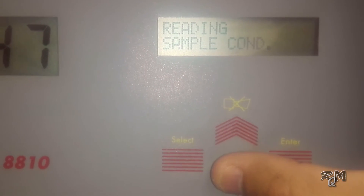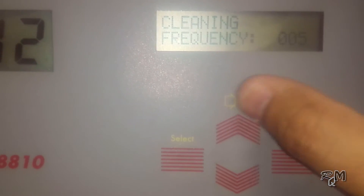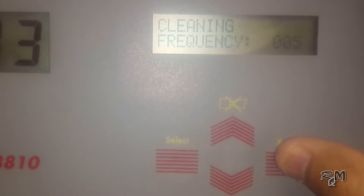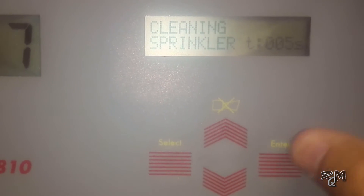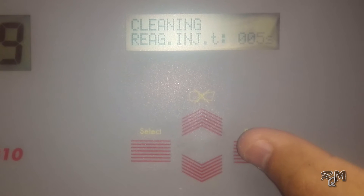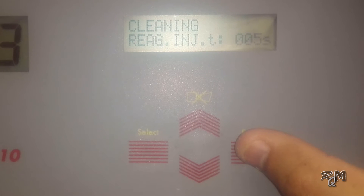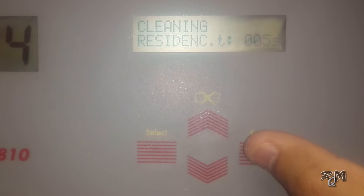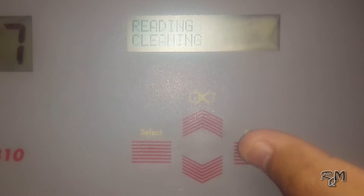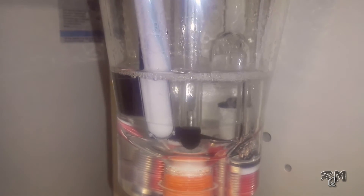Enter the cleaning menu. Frequency means after how many samples cleaning needs to execute — it depends on electrode scaling; I set it to 5. Sprinkler time means how long you want to rinse the electrodes — set to 5 seconds. Reagent injection time means how long the cleaning pump needs to run — set to 5 seconds. Residence time of cleaning solution: set to 5 seconds. As mentioned, all these parameters can be changed according to the scaling condition of the electrodes.